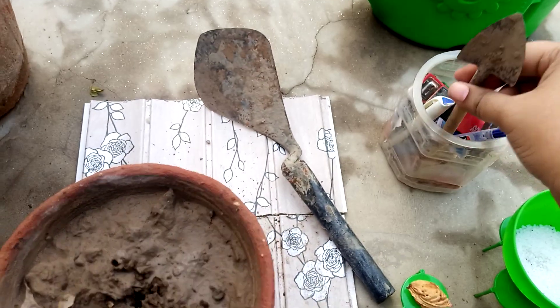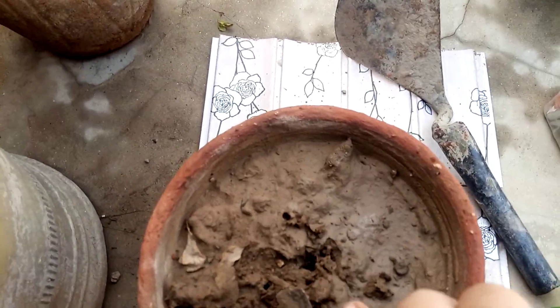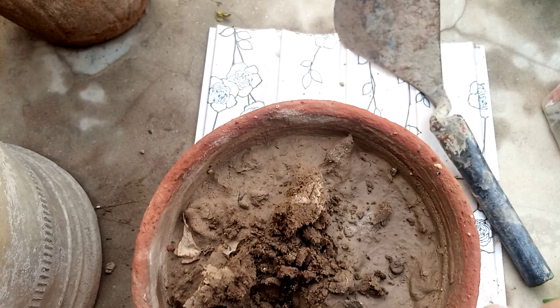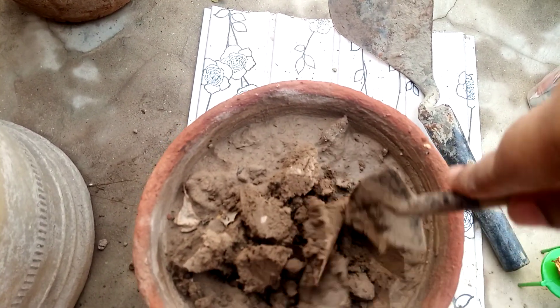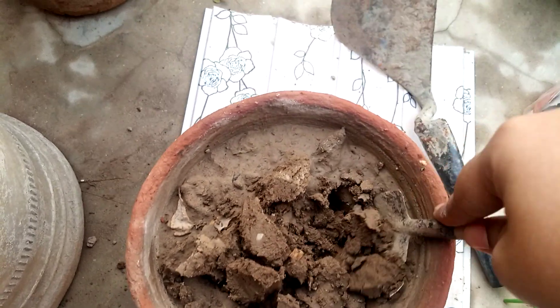For this purpose, we take a pot and prepare it for growing peach, and bury the kernel into it.